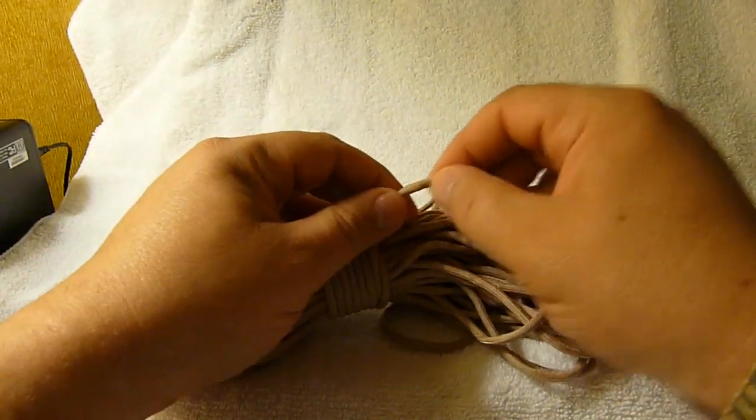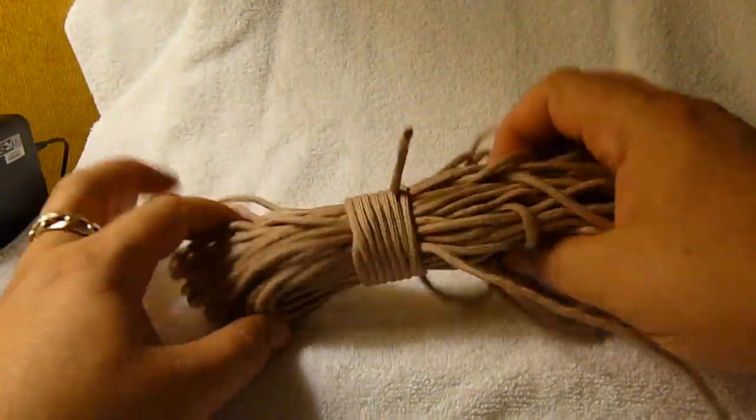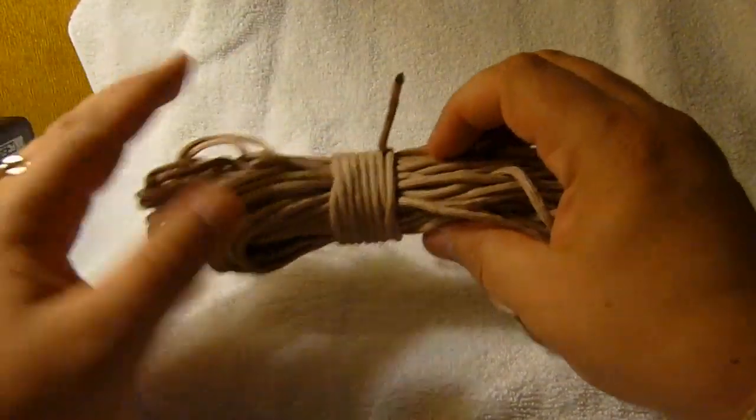If that was as much cord as I wanted, I'd just cut it off here and then seal the ends, and I've still got a usable hunk of cord here that's already all tied up.